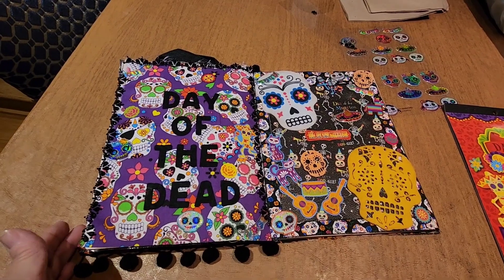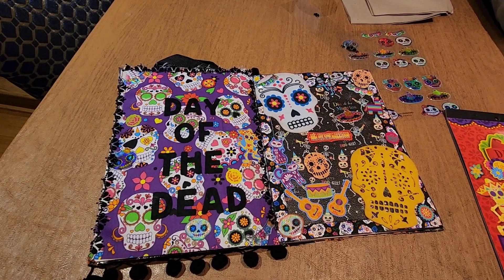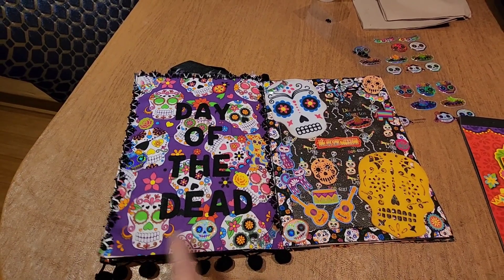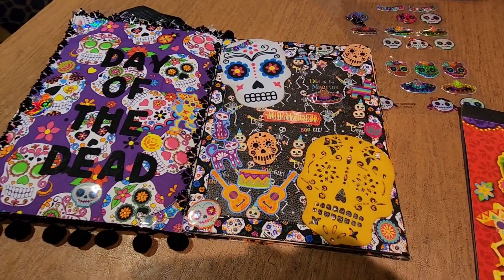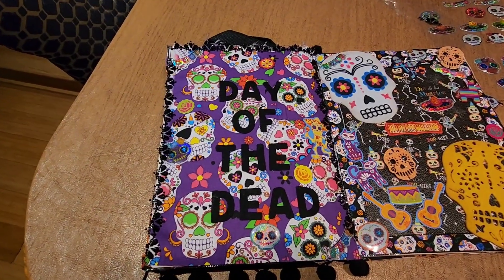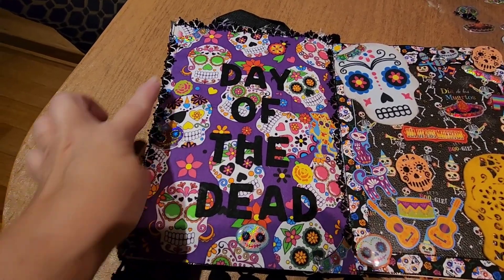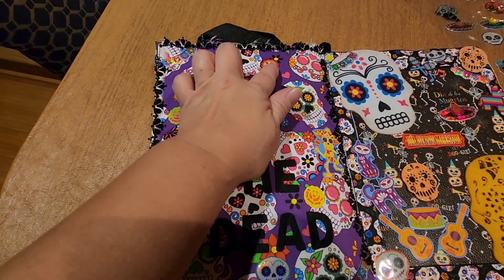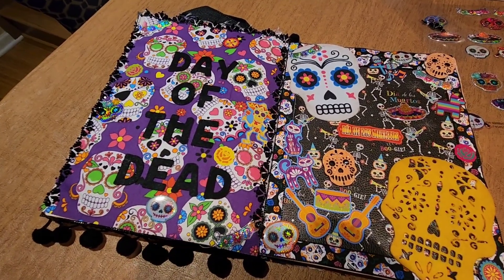If I run into Walmart before Halloween or even after, and if I see the window clings I've been wanting that I forgot to pick up — they're only like $1.27 — maybe I'll get those and either add them to one of these pages or wait until next year. This was the newest page I've been working on. I got all the letters from the Dollar Tree, and then this border from the Dollar Tree. These stickers here are not from the Dollar Tree — I think some of them are from Michael's, from the past. I've had them for quite a while.